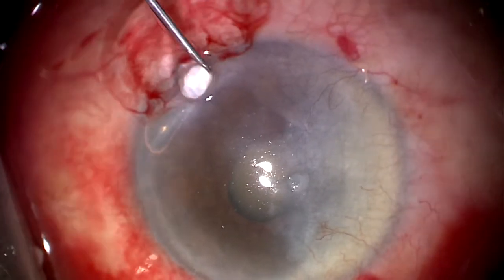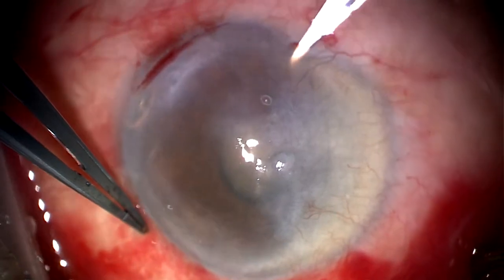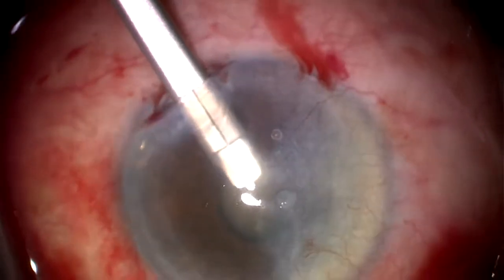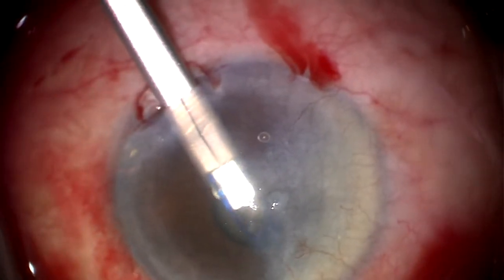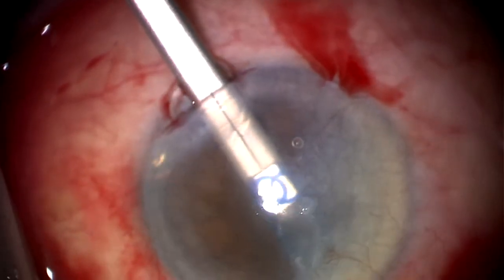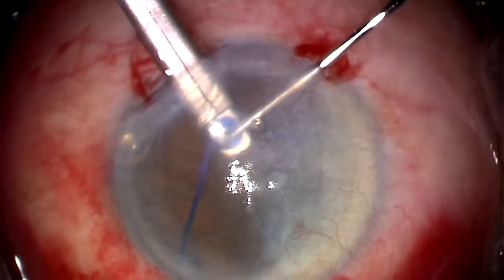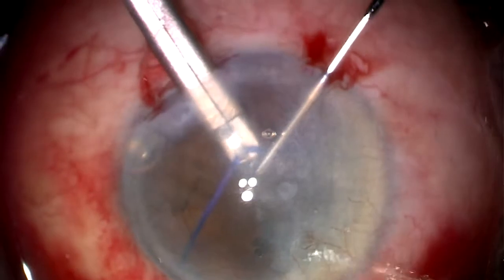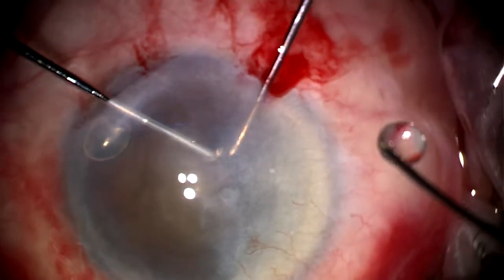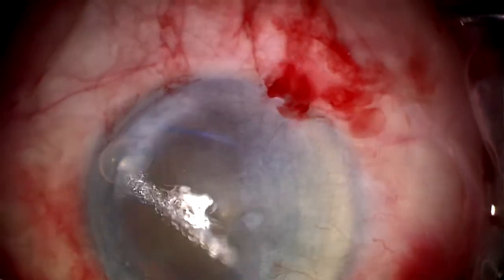In this case, we'll use a pupil expansion device, which I prefer — in this case it'll be a Malugin ring. The ring is now being deployed here. The distal part of the ring goes out and engages with the iris. As the remaining rings are deployed, a bimanual technique was required in order to facilitate engaging the iris because the view was rather compromised, particularly at the top. You can see us using two instruments to get optimal fixation.